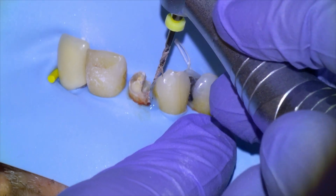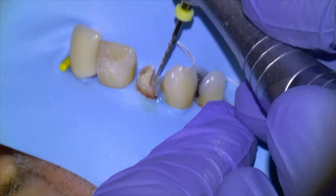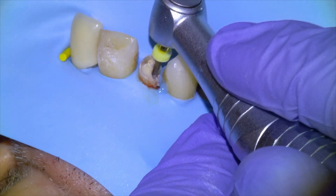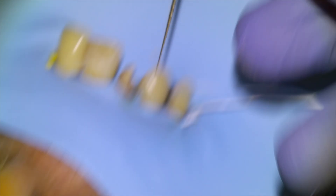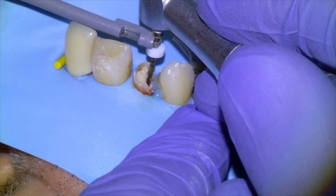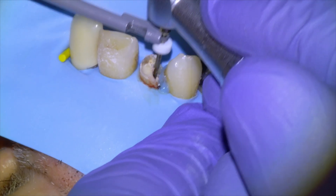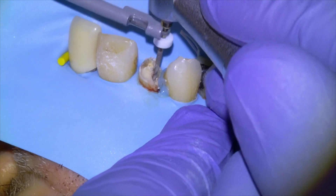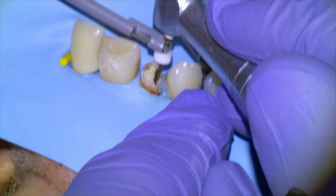You can see the old GP on the file there. Going to put some more chloroform in and keep drilling down until we're at the root tip. I find chloroform is helpful but not absolutely necessary for retreats — I've done retreats without it, but it is a nice thing to have. Then we're going to use our S1 and take it all the way down to the red line, because we really want to ensure the apical final millimeter is well instrumented and sterilized, since that's what determines success and bone healing.